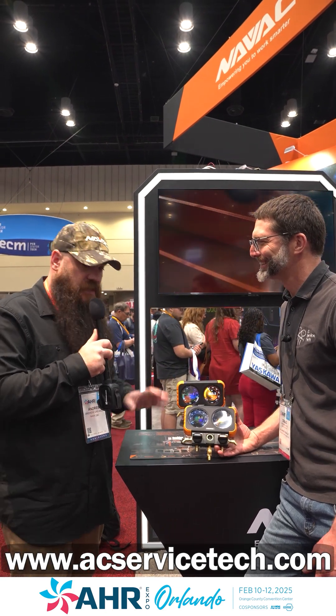So how much more accurate would you say this is versus a standard compound manifold gauge? Significantly more accurate. And that's not just unique to the FlexX — any kind of digital instrumentation upgrade is going to really pay dividends in your diagnostics out in the field, regardless of manufacturer.